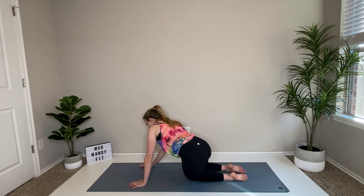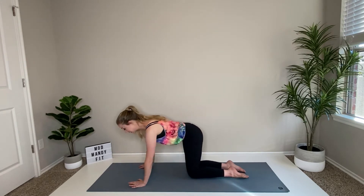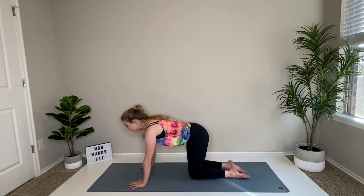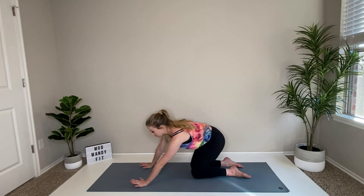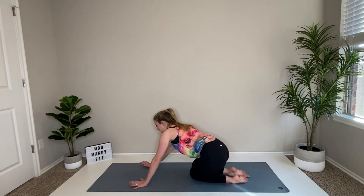Then sink your hips down and to the right, leaning back, come forward, and send them down into the left.